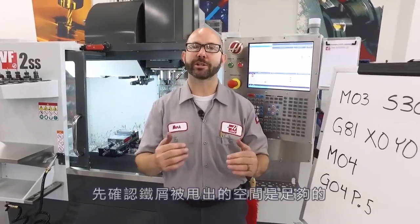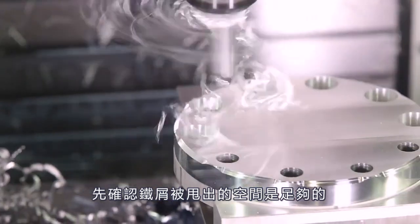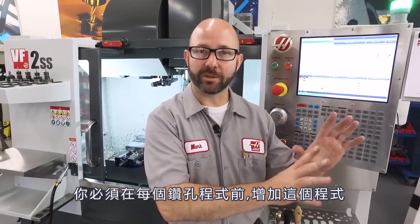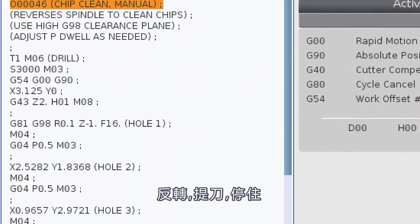If you're doing this, make sure that your clearance plane is far enough off the part that the chips have room to escape. If you program this manually, you've gotta add that spindle reversal and the dwell after each and every hole.